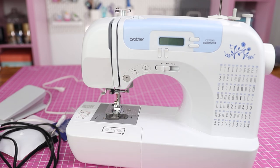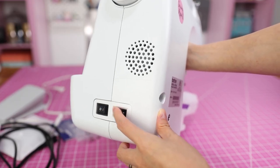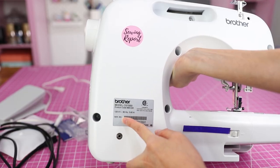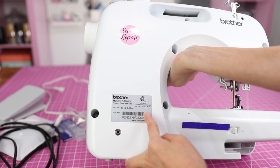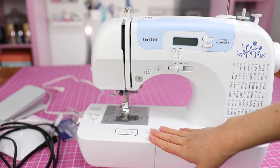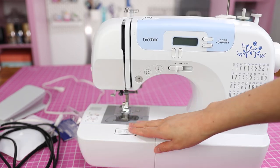We'll be going over some of the parts. Here is the power on/off button and the power cord plug right here where you plug it in. On the back you'll find information on your model and your serial number, and this spot is for your foot pedal.